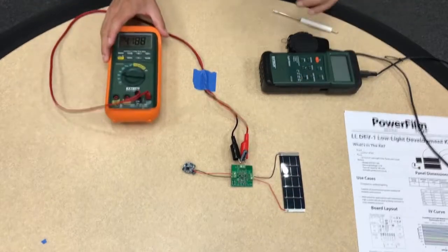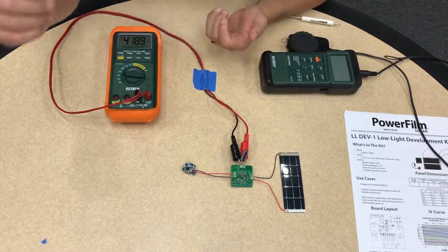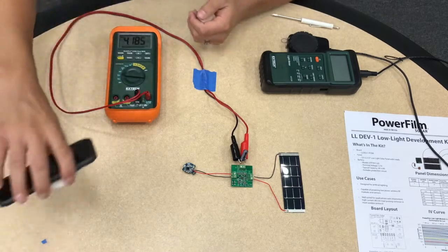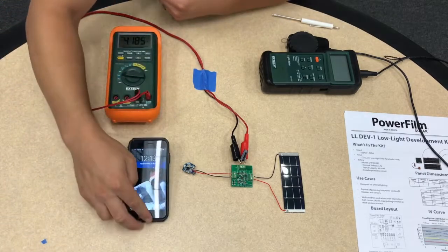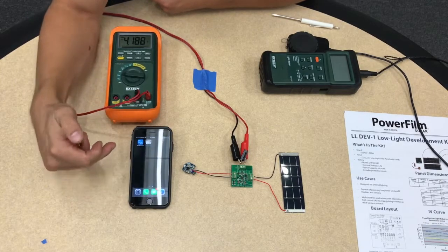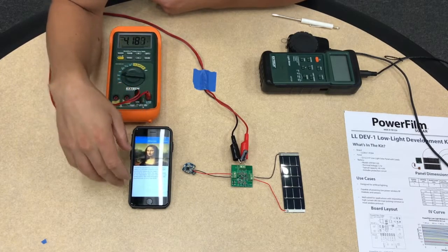So right now we're at 4.18 volts. The board is pre-configured to charge a lithium polymer battery which has a termination voltage of 3 volts. Now I'll connect to the beacon using my phone using the Nordic beacon app.